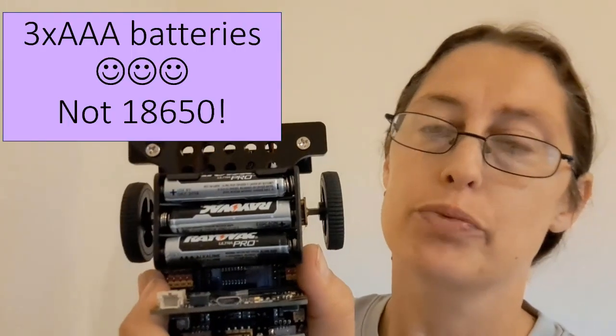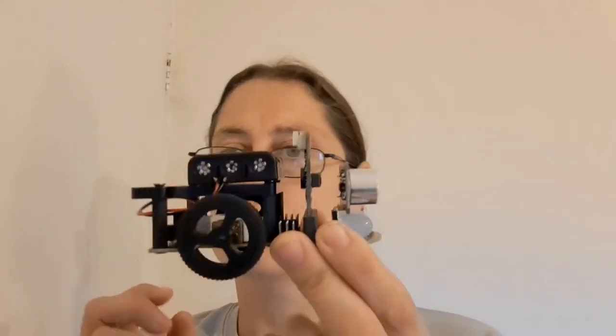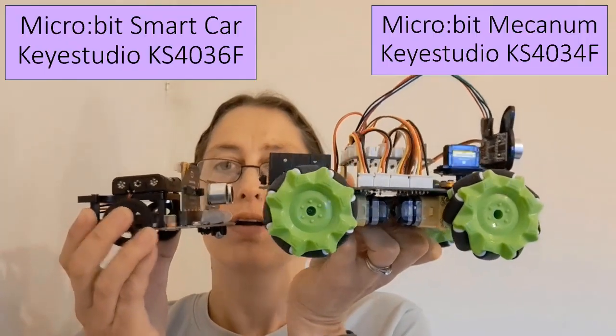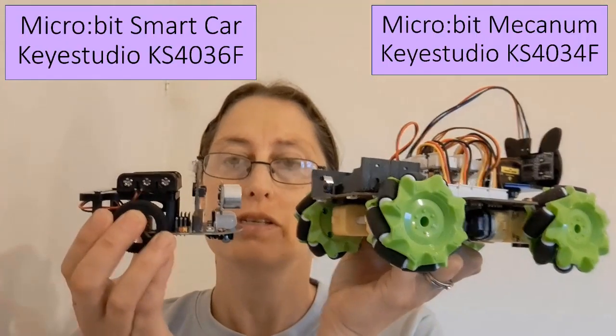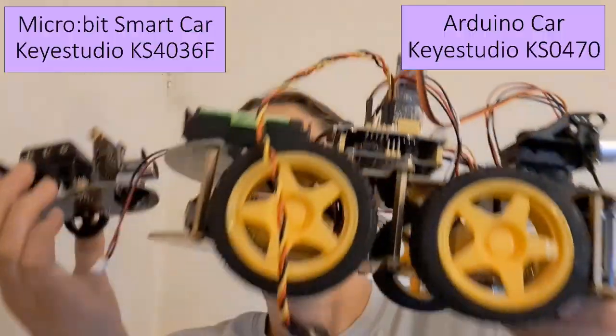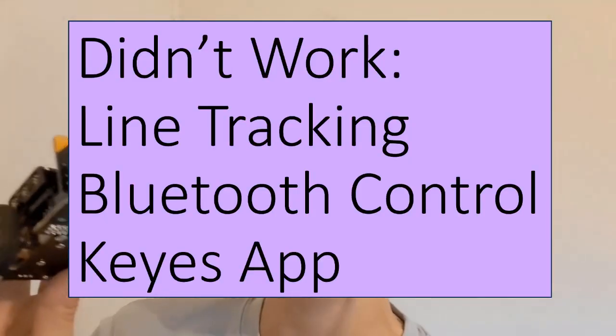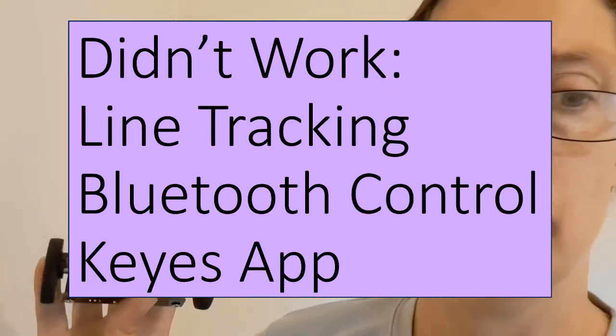This car is powered off of three AAA batteries, which I thought was excellent because I struggled to get those 18650s. So what did I think of this car? I have mixed reviews, probably erring on the negative side, to be honest. The car is a lot smaller than the other ones — here's the micro:bit car I reviewed last time, and compared to the Arduino-based car, it's even smaller. Correspondingly, the motors are a lot slower, so the car moves a lot slower. A lot of the features didn't work: the line tracking didn't work, the app to my phone didn't work, and the downloadable app didn't work. So that was frustrating.